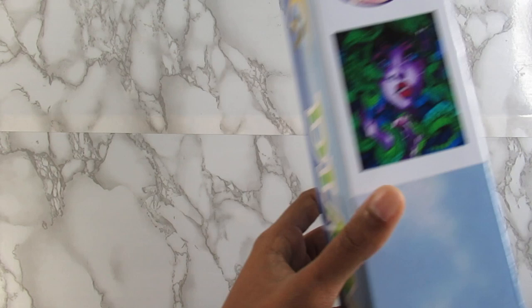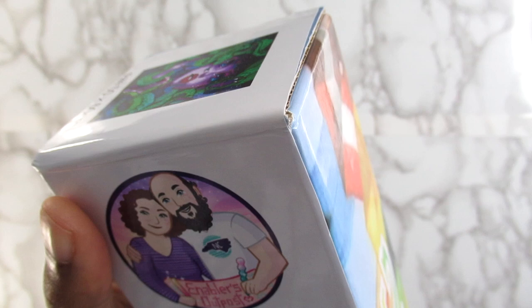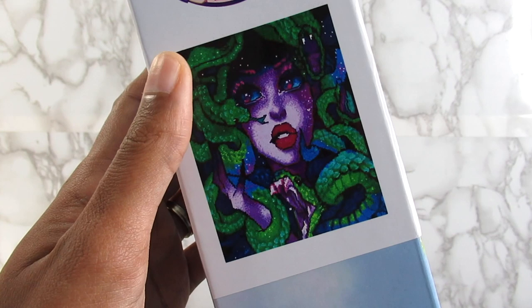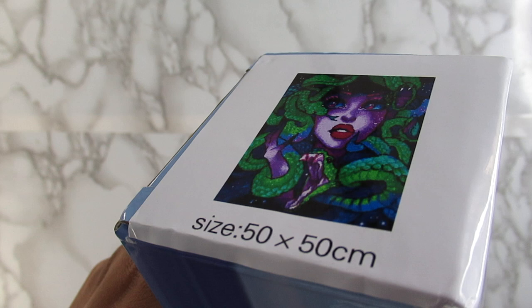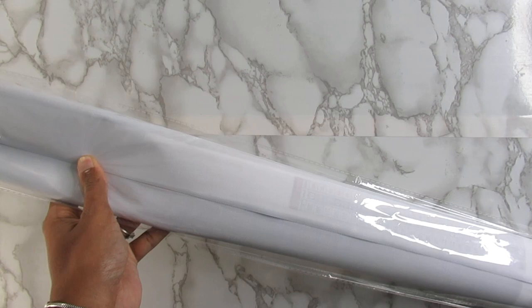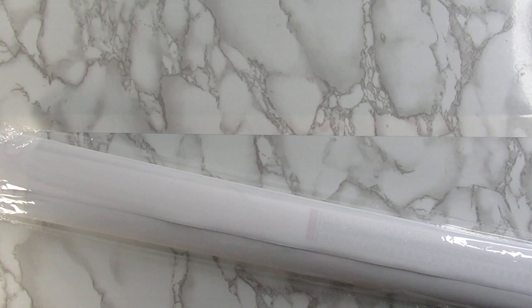I did see it completed and I absolutely loved it. So it is this canvas here again from the Etsy shop Enablers Outpost — I absolutely love the box. The image is called Medusa, I think. I saw this completed and it was gorgeous and I'm like I have to have it. It is right up my alley. It is the size 50 by 50 centimeters and of course it is round. On the side of the box it has instructions on how to diamond paint in case you don't know how.